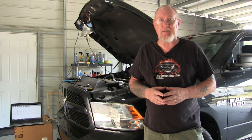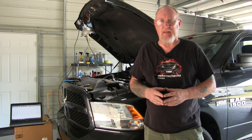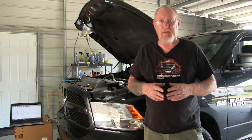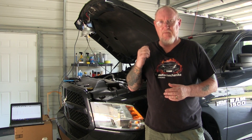Hey everybody, Pete Meyer, MotorAge Magazine. Welcome to another edition of How To. Well, it's back to the lab scope and the low amp clamp, picking up where we left off the last time we had the scope out. The next few videos we're going to explore using some of the tools we've been exposed to so far to explore circuits on the vehicle. Let's start with the injector circuit on the RAM pickup.